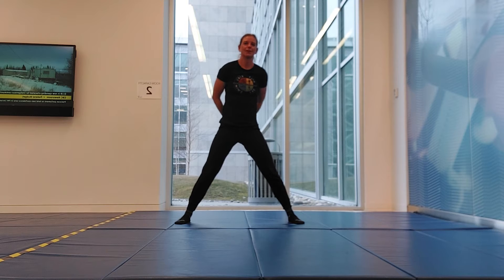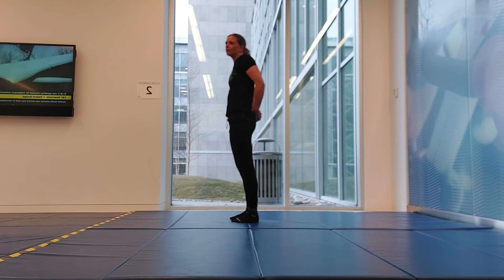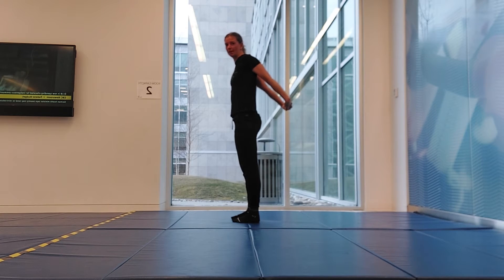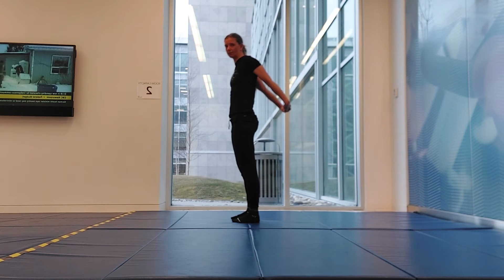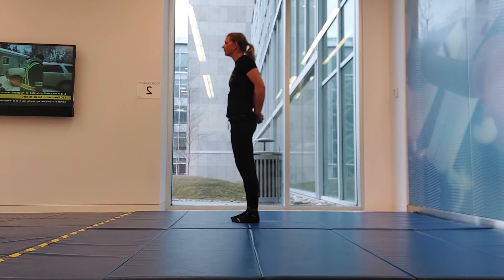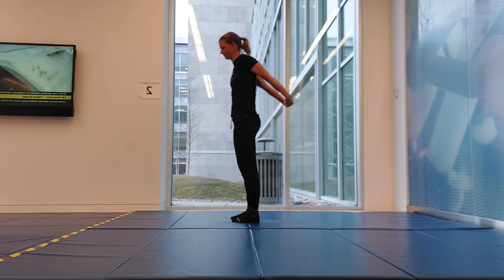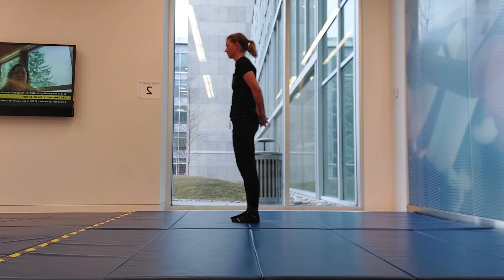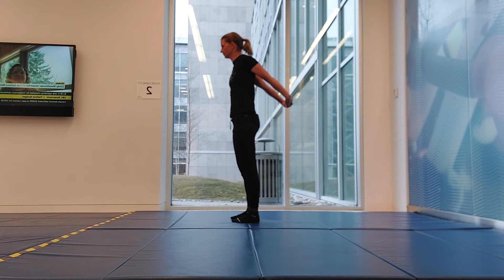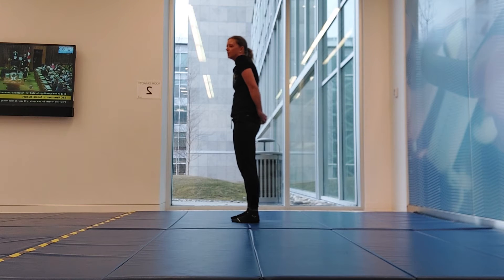Nice work. Take your hands, interlock them behind your back, roll the shoulders down the back, lift up behind you, feel the stretch through the front of the shoulders, and then release. Repeat — we'll do two more here.